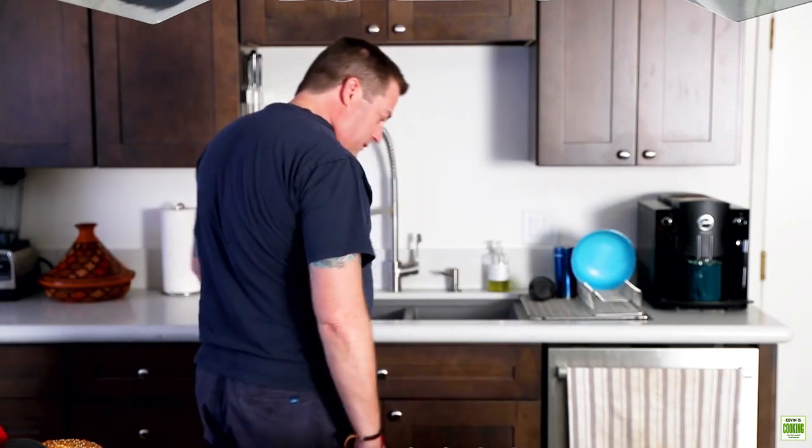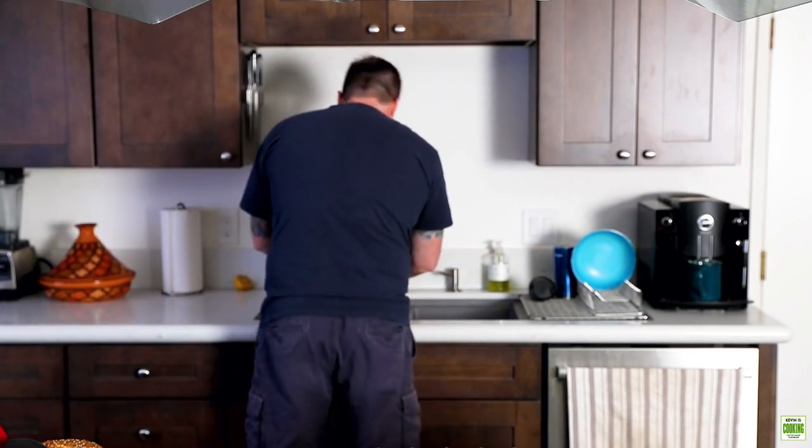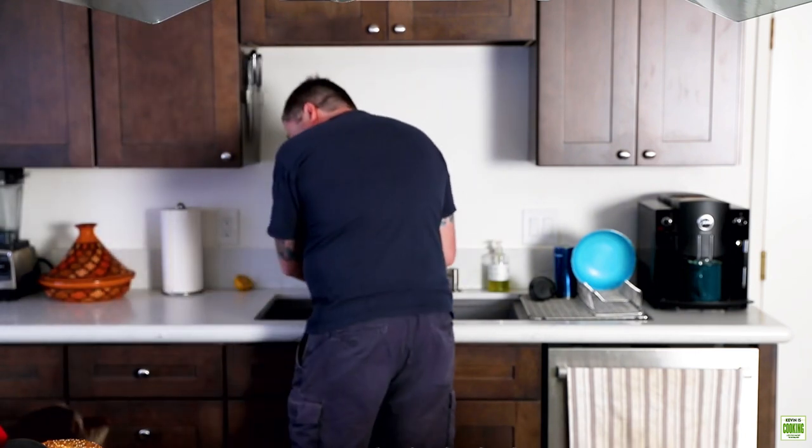See you next time. Well, hello Oliver. Are you going to help clean up today? You don't like fish.